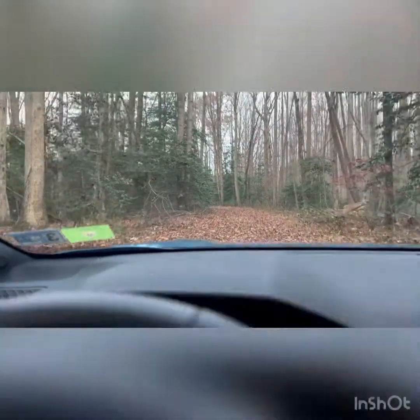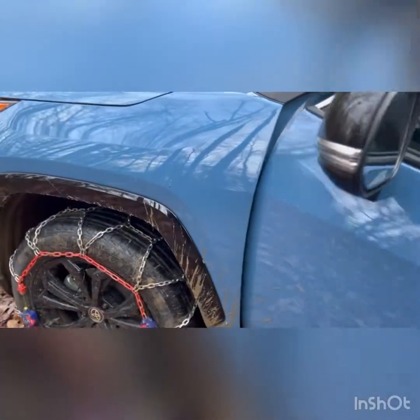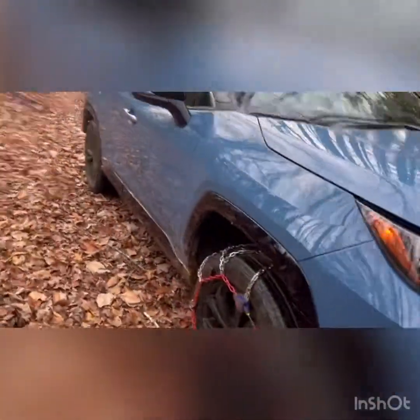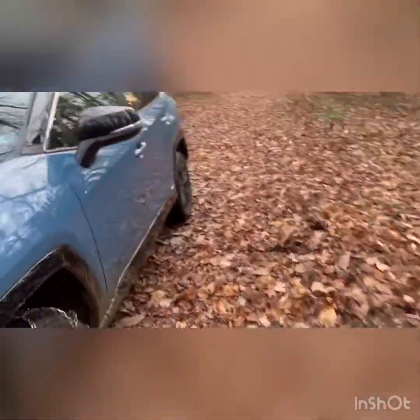Alright, that looks good. Accidentally hit stop. Back wheel — not too bad. Front wheel — not too bad. Sprayed up some mud, not a big deal, sprayed some mud over here, but yeah, came through it just fine. That is how a RAV4 Hybrid can do in the mud. It can work, but you do need chains — you really need chains. Anyway, I'm Steve Clifford. Hope this helps.